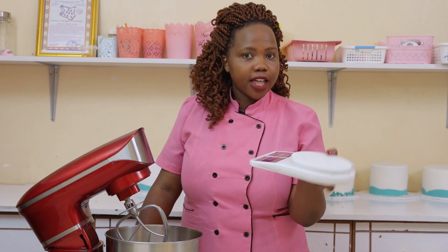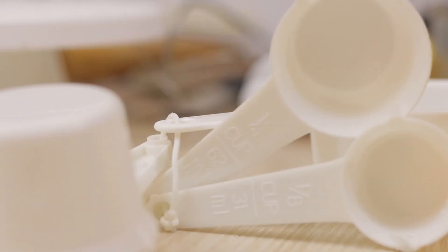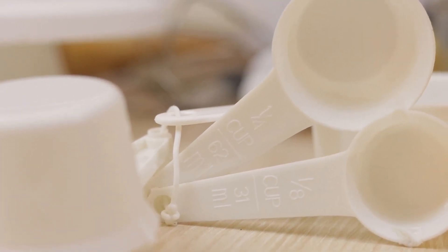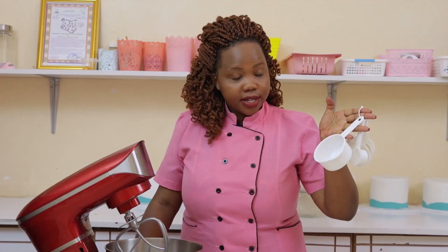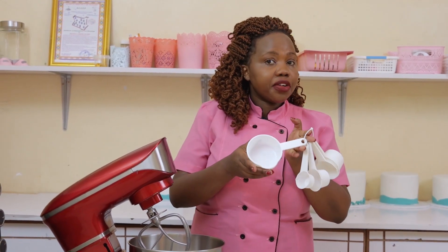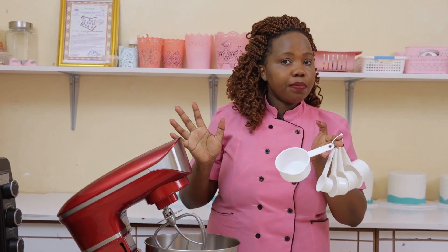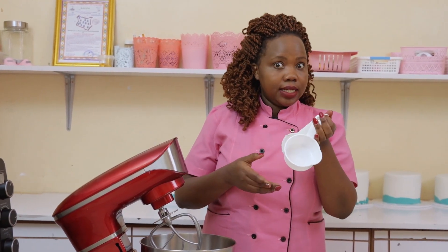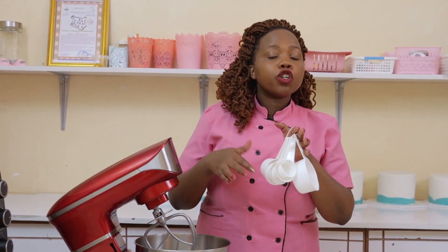Another thing: use a set of proper measuring cups when need be. This is the set of measuring cups — this big one is calibrated as one cup. So when you get a recipe asking for a measuring cup, don't use just any other cup. These are the standard measuring cups that you need. You can get them in supermarkets or in cake accessories shops.